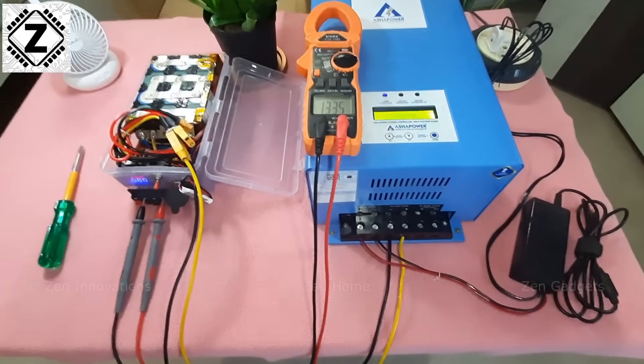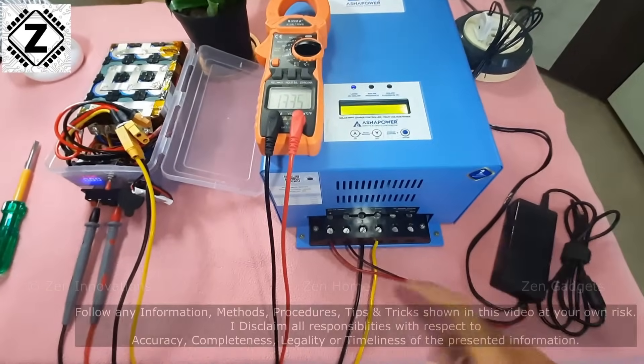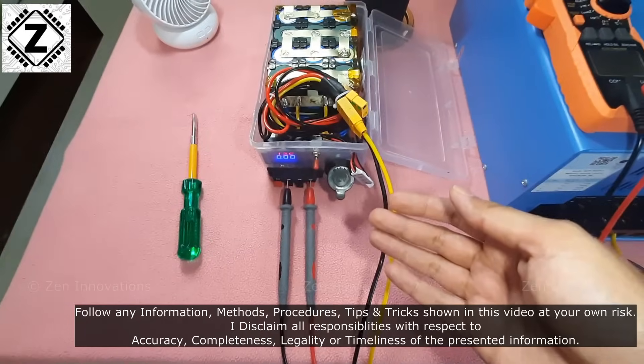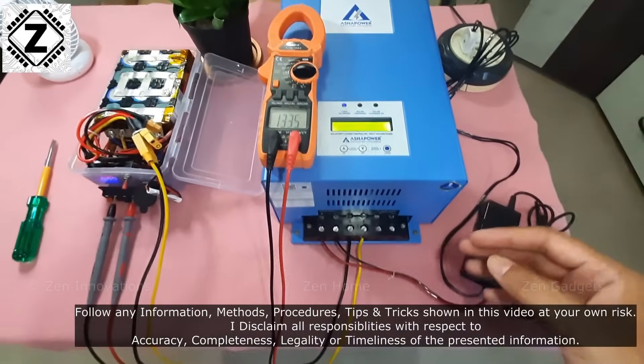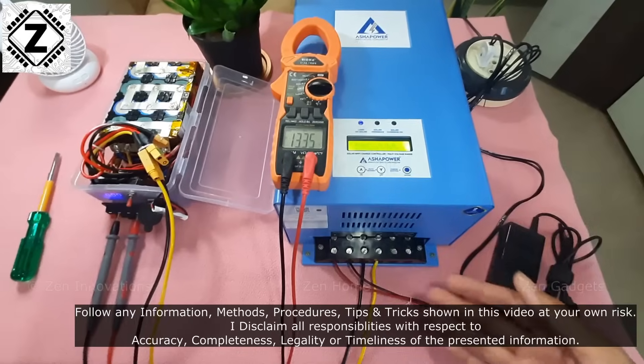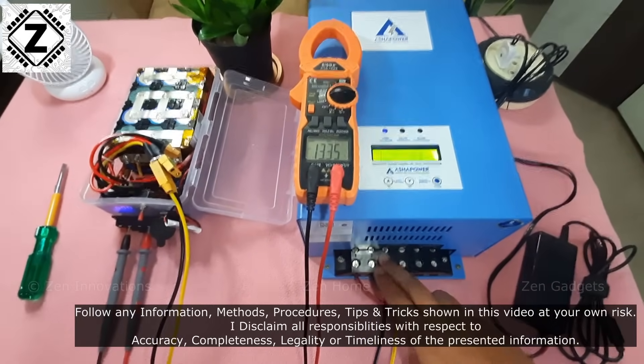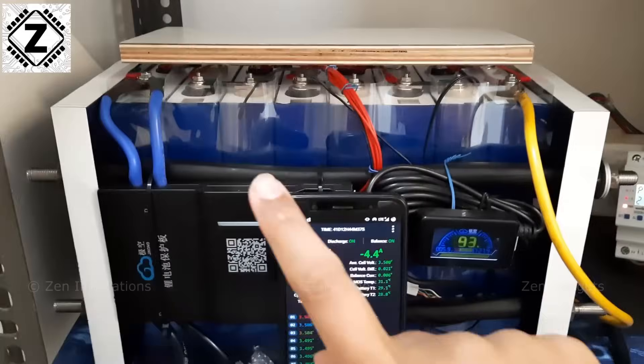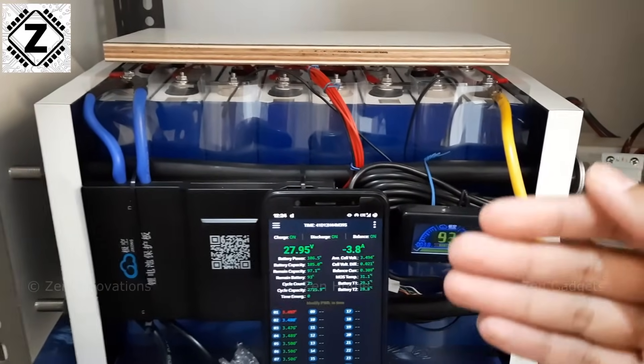For the sake of today's testing, in lieu of solar panels I have connected a 19 volt laptop adapter, and of course our lithium battery is here. I recommend that you absolutely do not copy this setup — this is just for testing purposes. Of course you need to install solar panels, and you can go with a larger lithium battery in place of this tiny one.